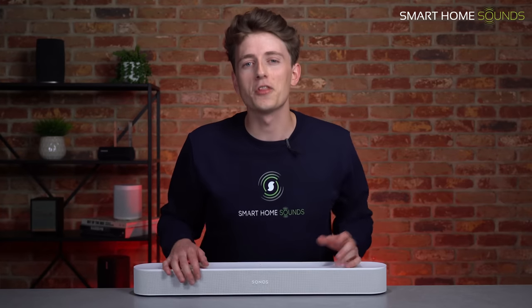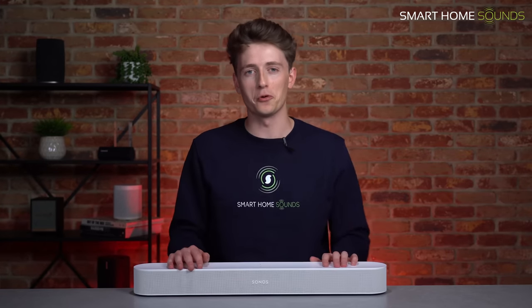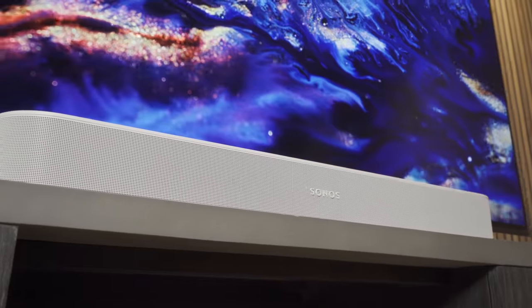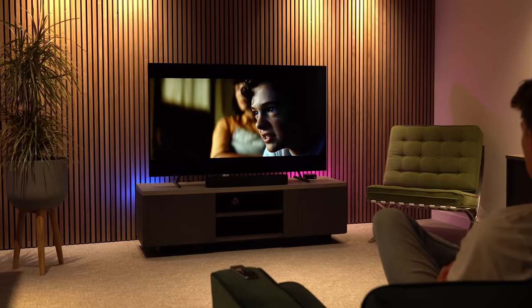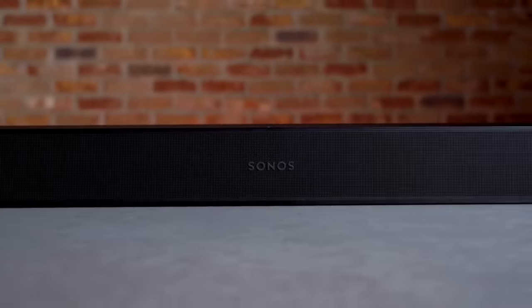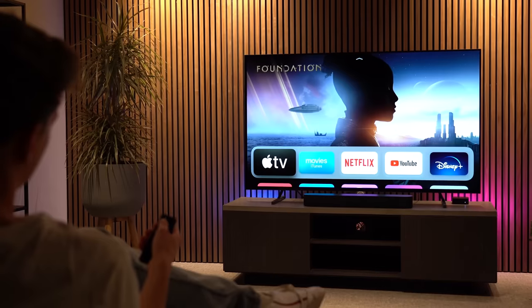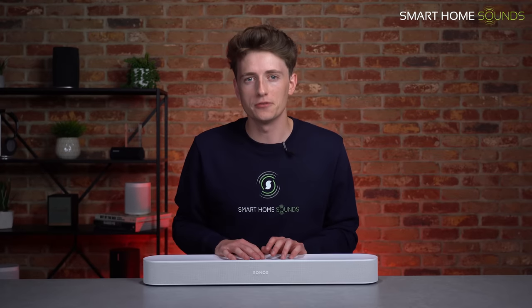We finally got our hands on the brand new Sonos Beam Gen2, and wow, do we have some thoughts. Hi guys, Louis here from Smart Home Sounds, an audio visual retailer based in the UK, and today I'm back with a highly anticipated review that I know a lot of you have been waiting desperately for.